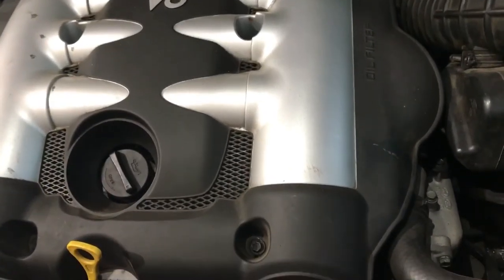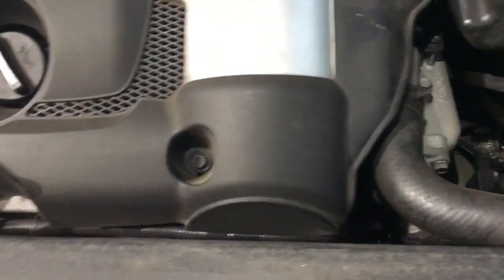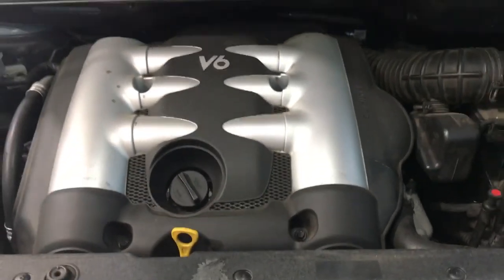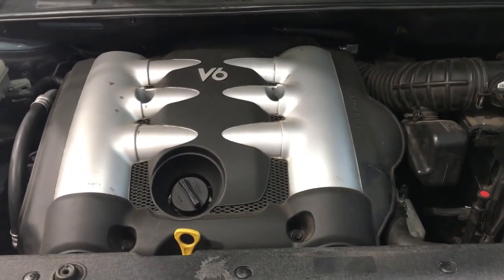I've just gone ahead and fitted the engine cover and tightened up the last four 10mm bolts securing it to the engine. And that's how to replace the engine oil and filter on a Kia Carnival.